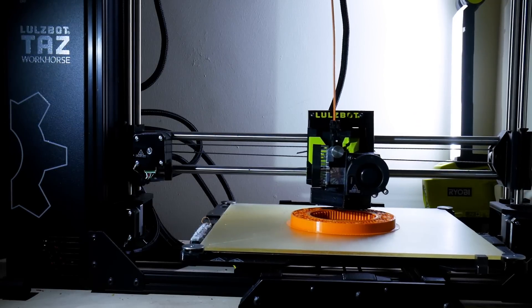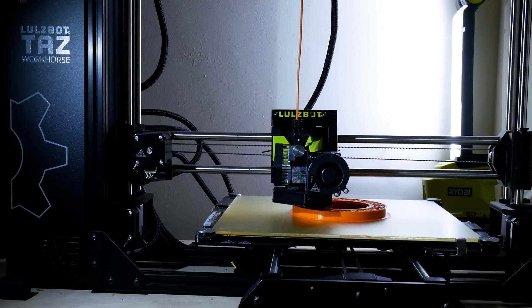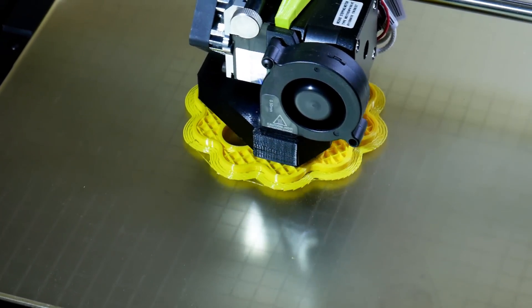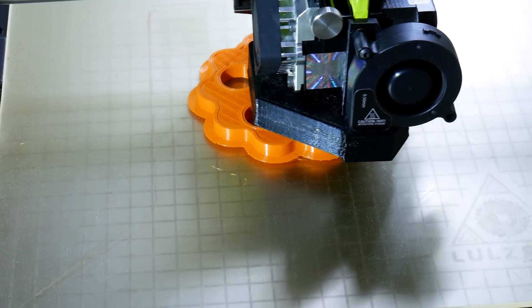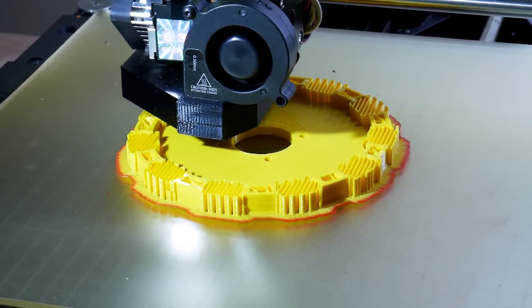I'm doing all the prototyping in pretty much standard PLA with a half millimeter nozzle, four perimeters, and about 20% infill. If that works, we can also upgrade to other materials such as 3D printable nylon, PETG, or something else to make the parts tougher if needed. But I'm hoping that PLA should just be fine for this prototyping.